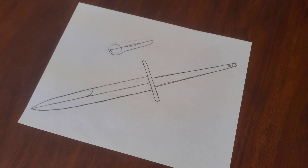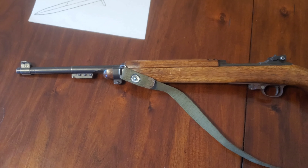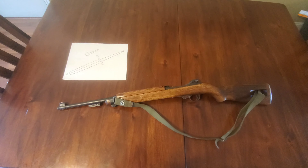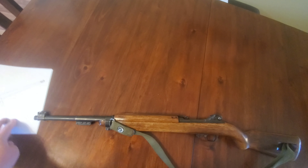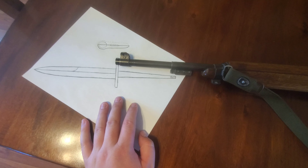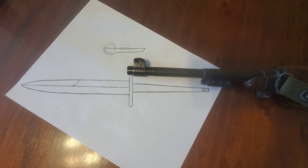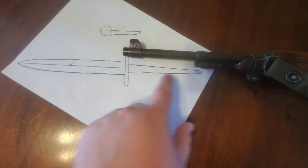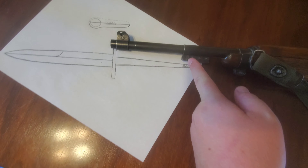Today we're gonna make a bayonet for an M1 carbine. Kind of drew it out to make sure everything fits right. We're gonna have to be pretty precise to make sure that we get everything lined up so that the bayonet will fit at the end of the barrel and clip in right here with the pommel.